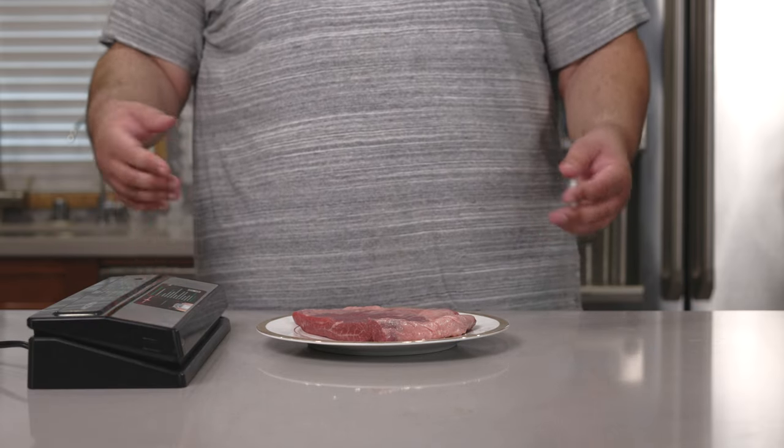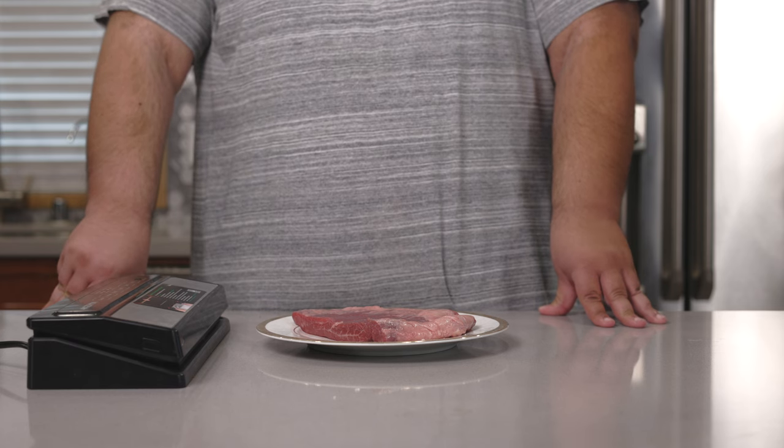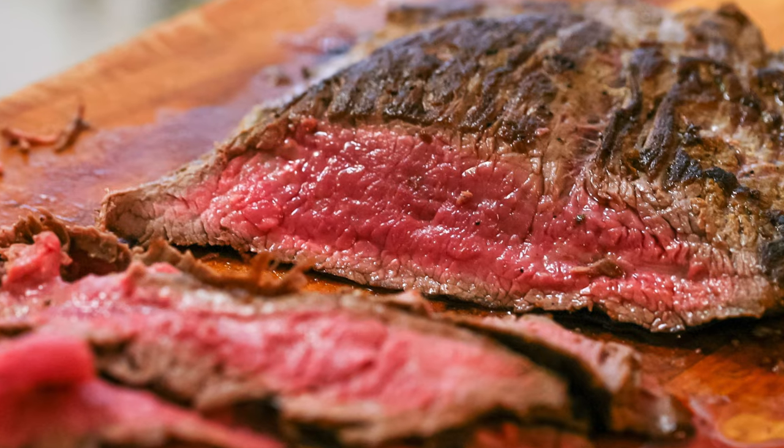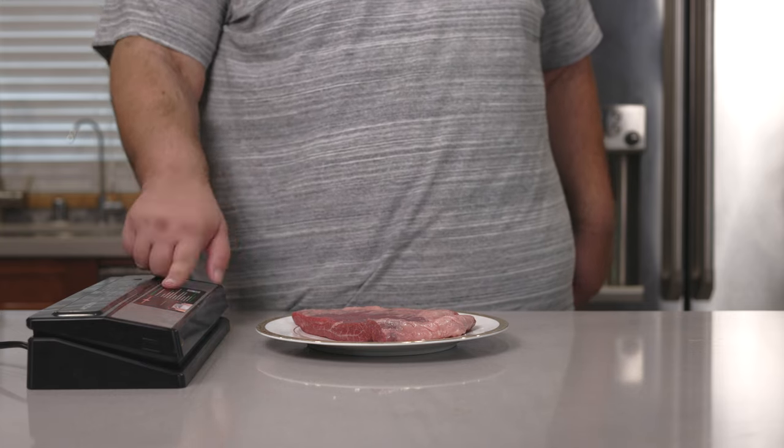The restaurant I went to probably did not sous vide the steak, but man, it had a nice, sexy, pinkish medium rare. And one way to get that medium rare is to sous vide.